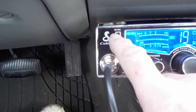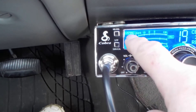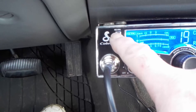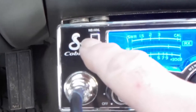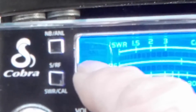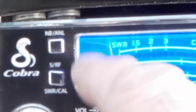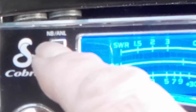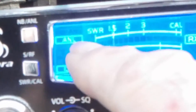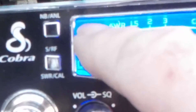They've got this button here — NB, ANL, and that little square. There's actually three settings: off, where there's nothing shown, then A and L, then N B A and L. So it's three different types of noise reduction. When nothing is shown, the automatic noise reduction is off.